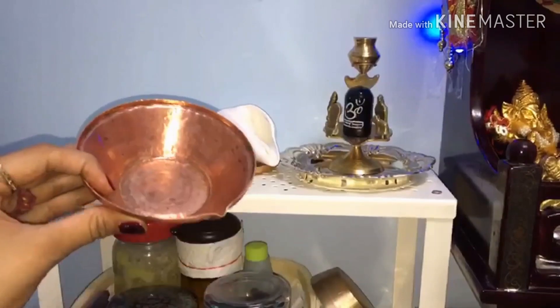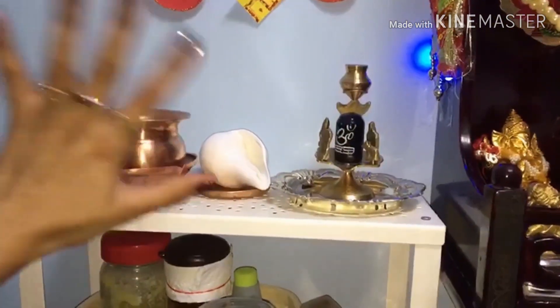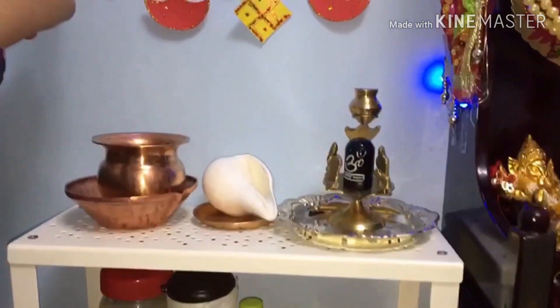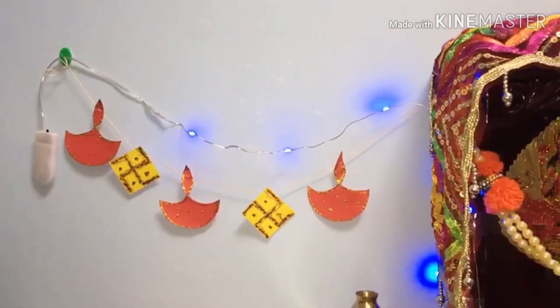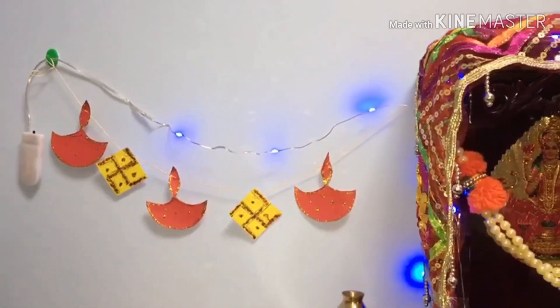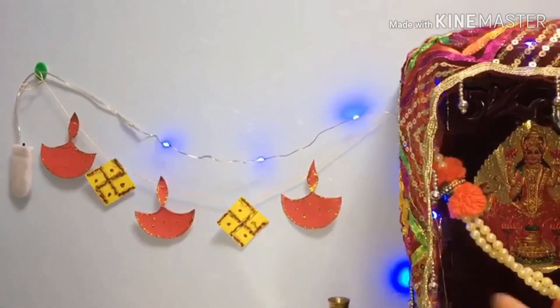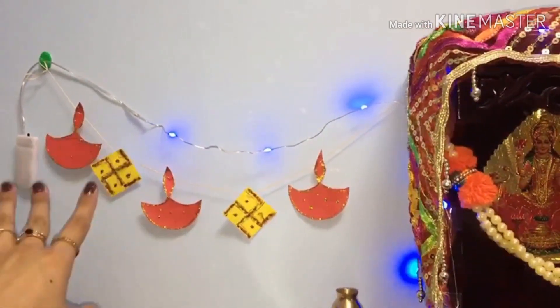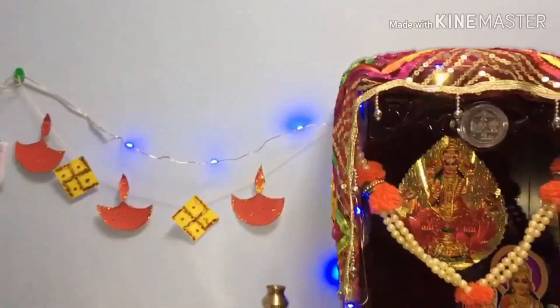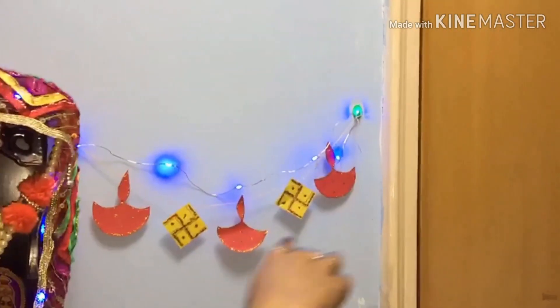I have made a wall hanging on my house, especially for the house. I feel good about how it looks in the house. This place is a special piece of decoration.